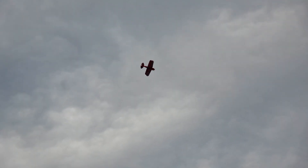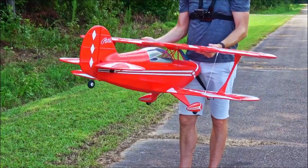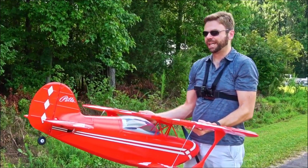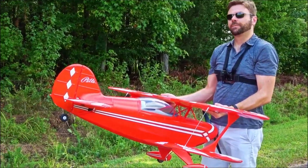Our first Pitts ate it several times from the battery coming loose on it. Twice now we've had the battery fly to the back of the plane. The first time happened to Tony when he was doing aerobatics with it, and the second time happened to me when I was doing aerobatics with it.